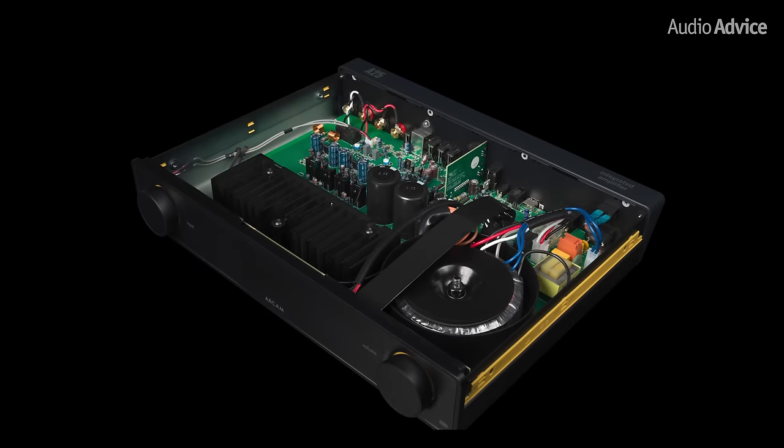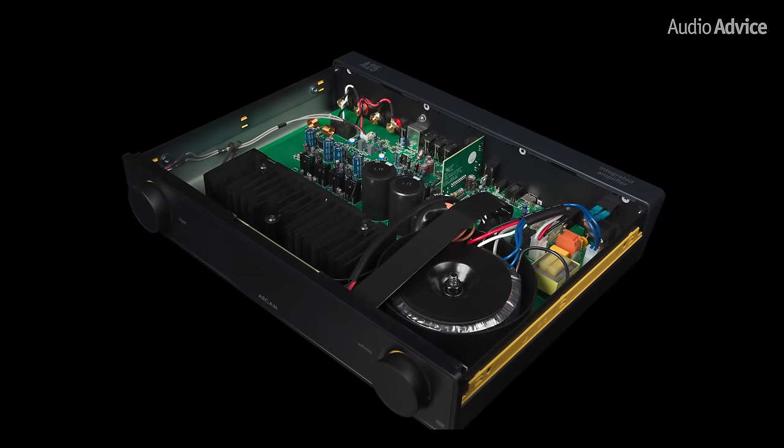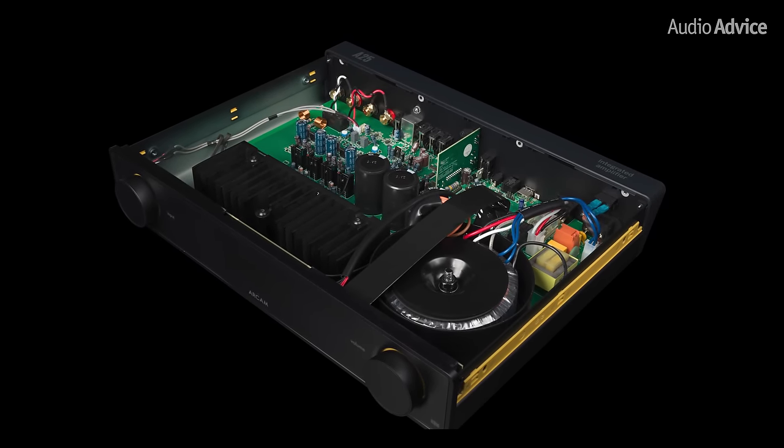All of these new integrated amps are the latest in over 45 years of amplifier design and manufacturing since the original A60 amp came out. Every single component and material has been reviewed and analyzed by Arcam to be sure that they excel at their core competence, which is amplification.